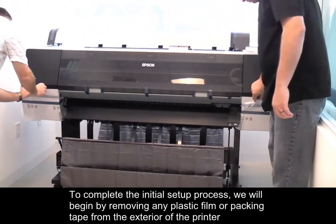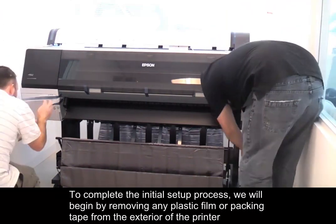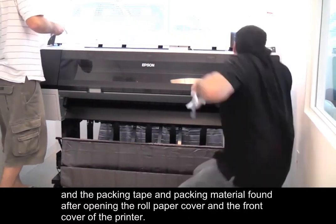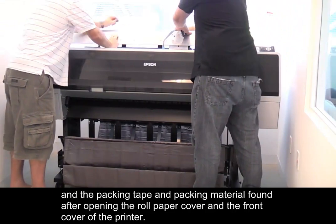To complete the initial setup process, we will begin by removing any plastic film or packing tape from the exterior of the printer, and the packing tape and packing material found after opening the rolled paper cover and the front cover of the printer.